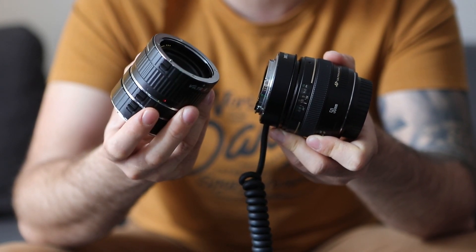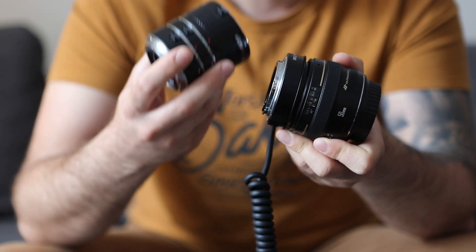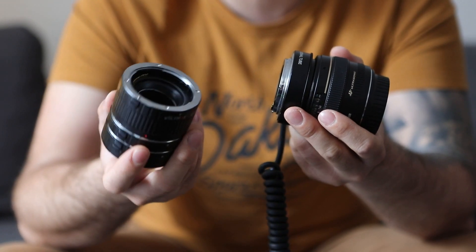And also the more light you will lose. So: more extension tubes equals greater magnification, less light, and more artificial light you need to put in.